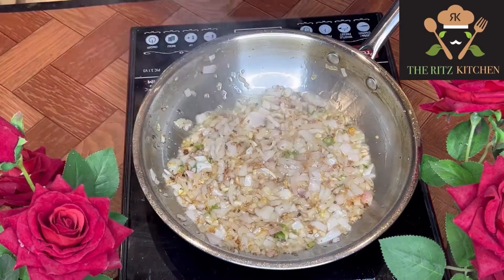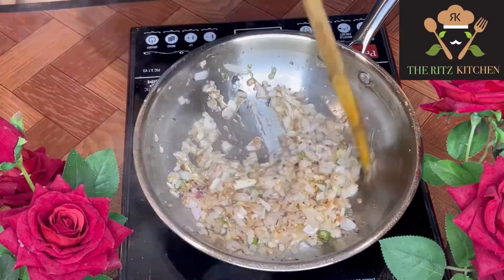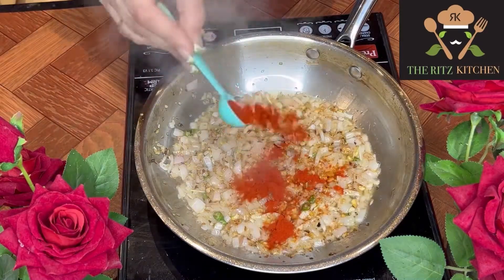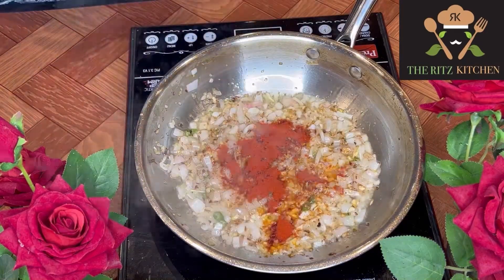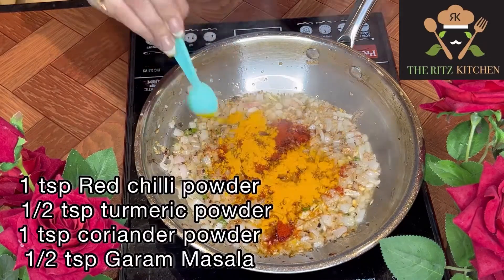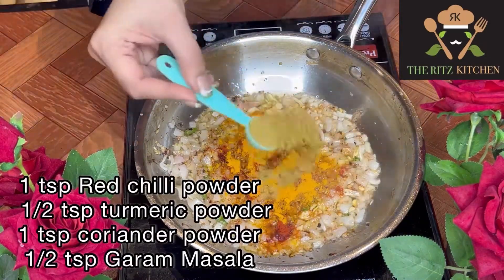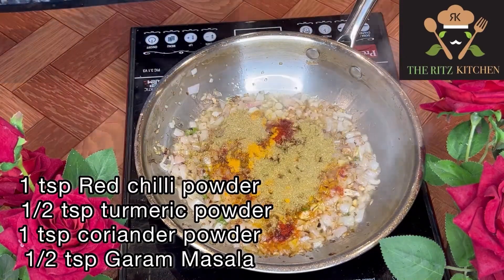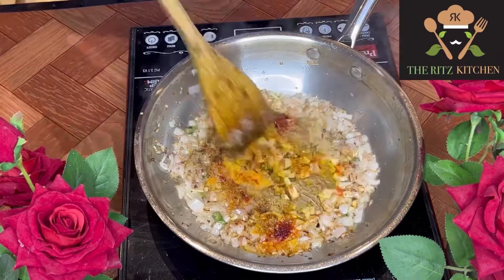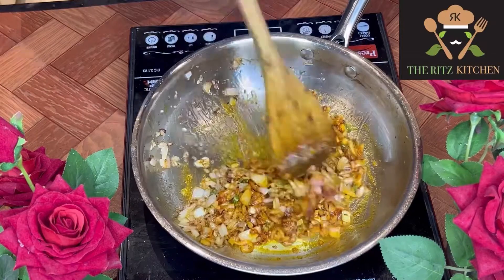At this stage I'm adding dry masala — I always use only spices kept at home. First, 1 teaspoon red chili powder, half teaspoon haldi powder (turmeric), 1 teaspoon coriander powder, and half teaspoon garam masala. Stir for 30 seconds and cook the spices well.